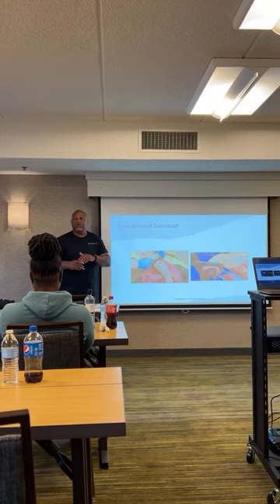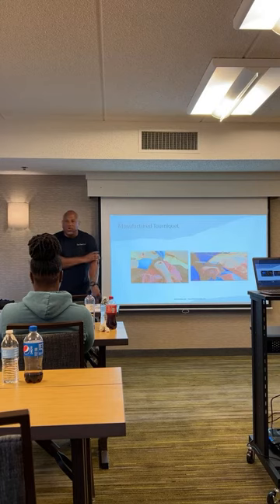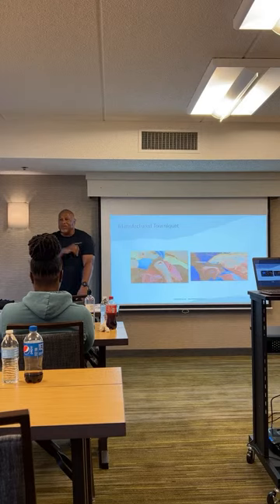Especially when you're treating yourself — self-aid. If you're doing it with somebody else, no problem. But if you've got to do self-aid and one of your arms or hands is gone, the CAT is probably one of the few tourniquets you can get on in a short period of time without fumbling around while you're bleeding to death.